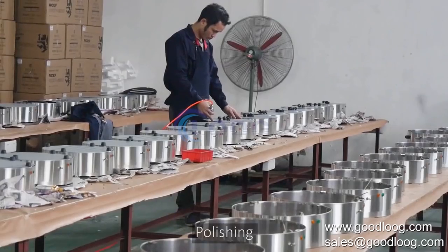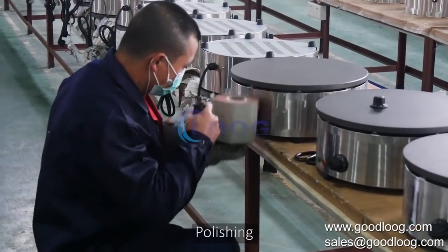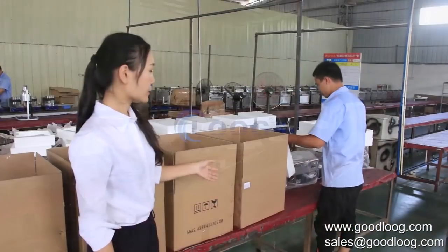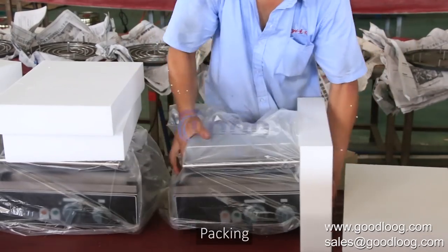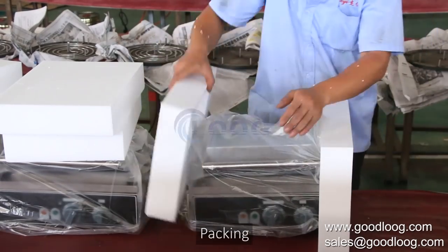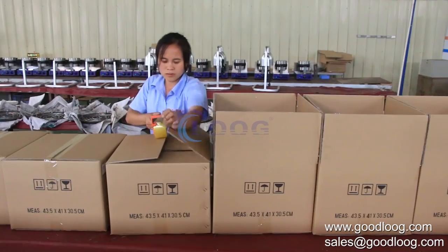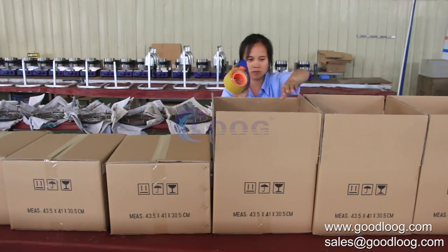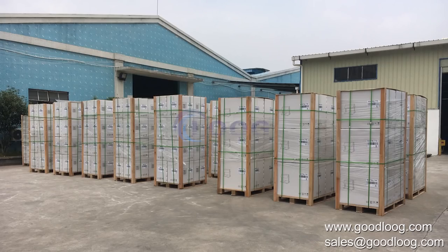The last step is polishing each machine to make sure we produce a high quality and elegant machine without burrs or rough edges. We test each machine before packing, and use specific foam inside the packaging to make sure each machine is in good condition after transportation.